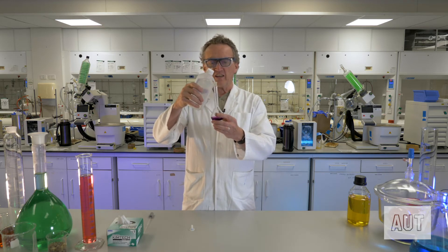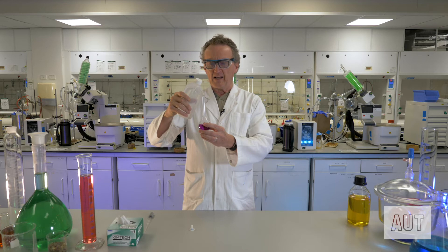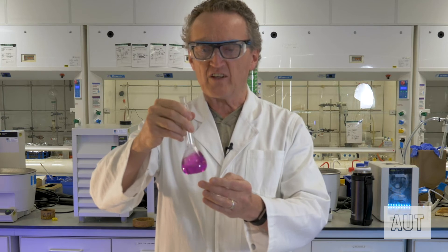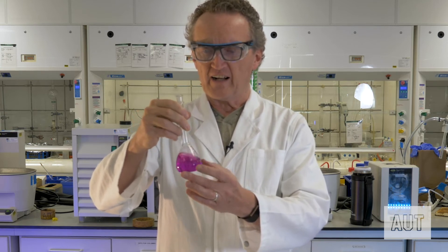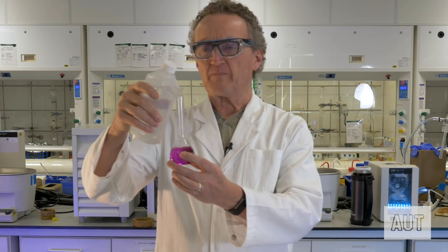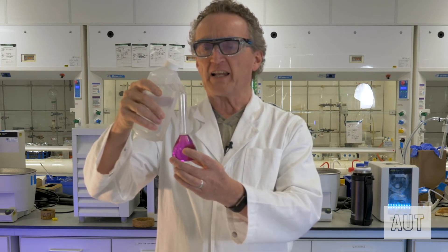So again, take your water bottle, and you can fill it up like this. Now, again, it's a good idea to maybe stop at this stage and give it a shake, just to make sure that everything's nice and homogeneous. Then continue adding more solvent in there with the water bottle.